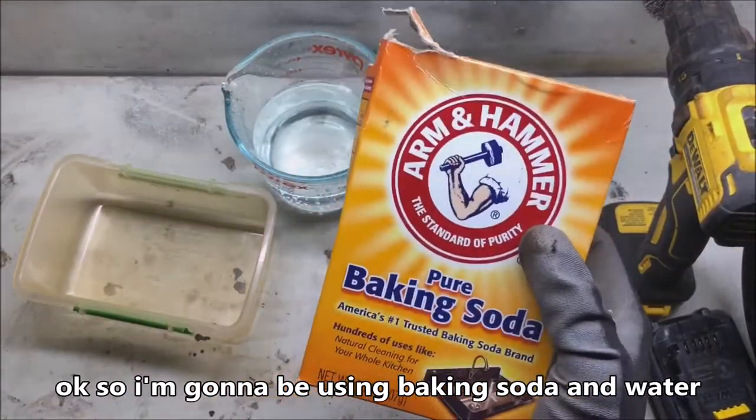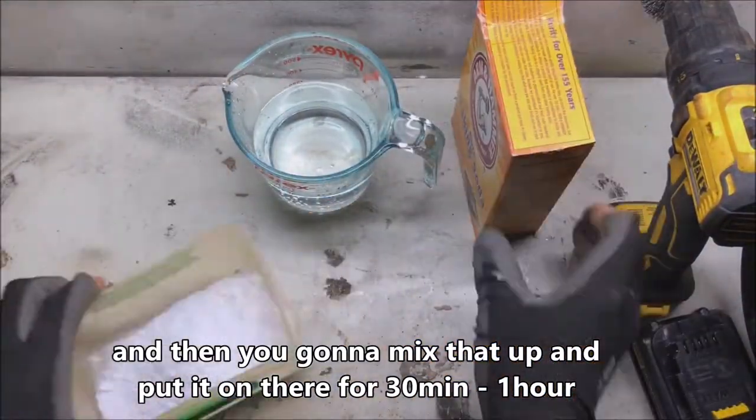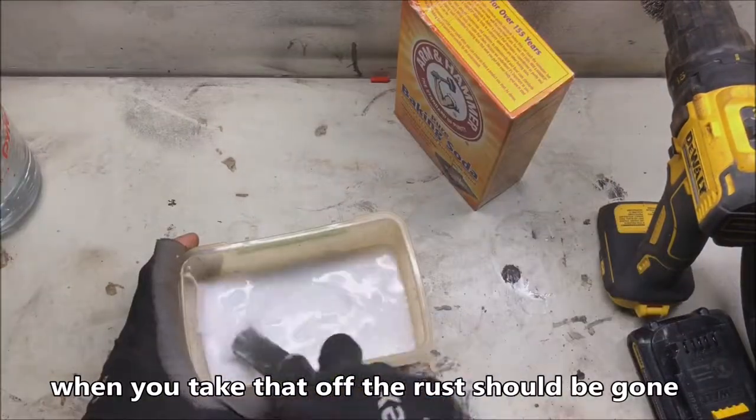I'm going to be using baking soda and water — mix it up and put it on there for at least 30 minutes to an hour. When you take that off, the rust should be gone.